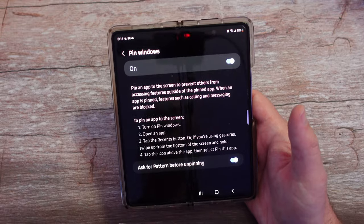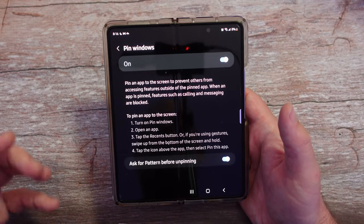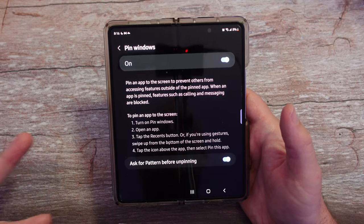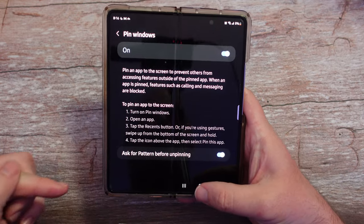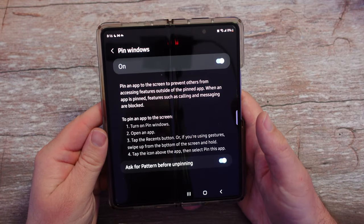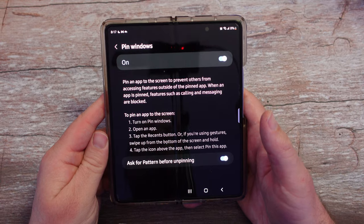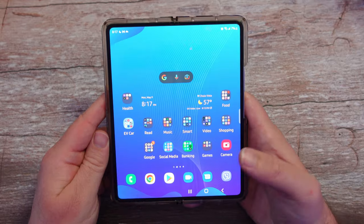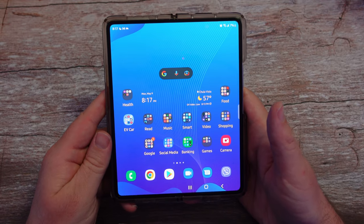So it's a good little way to keep your phone secure and kind of stop them from doing anything else. Even if you get a call or a text, they cannot get into those things. They literally can only be in the app that you've locked them to. It's a cool little feature to keep your phone secure if you're letting somebody else borrow it and letting them only be in that specific app. Thanks for watching guys, have a great day — we'll see you down the road. Peace.